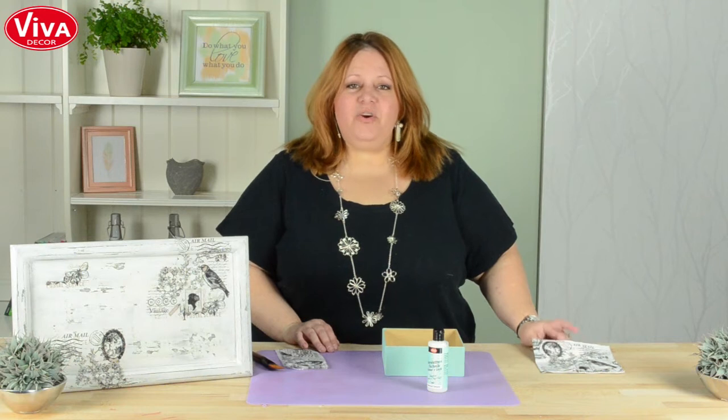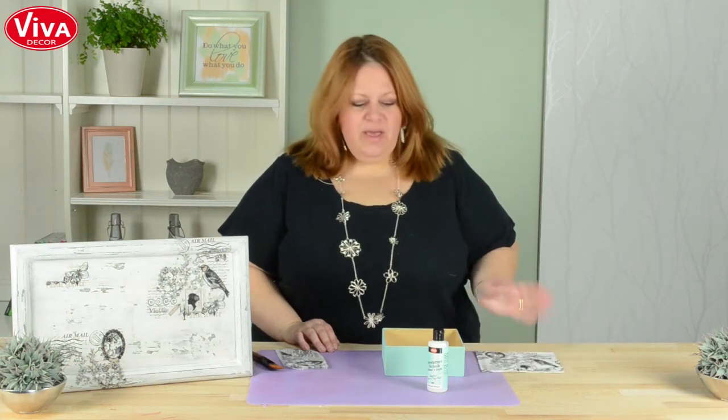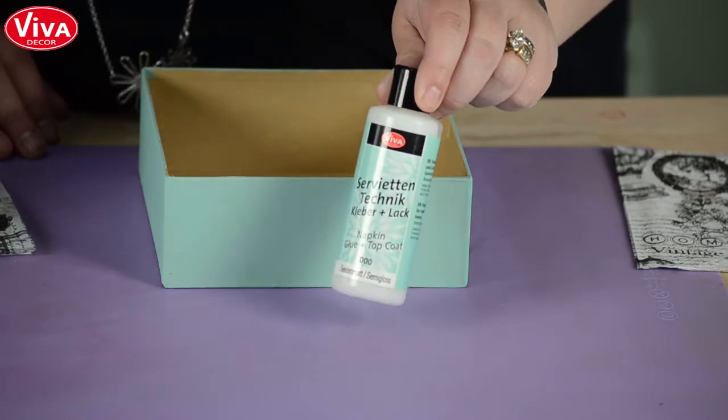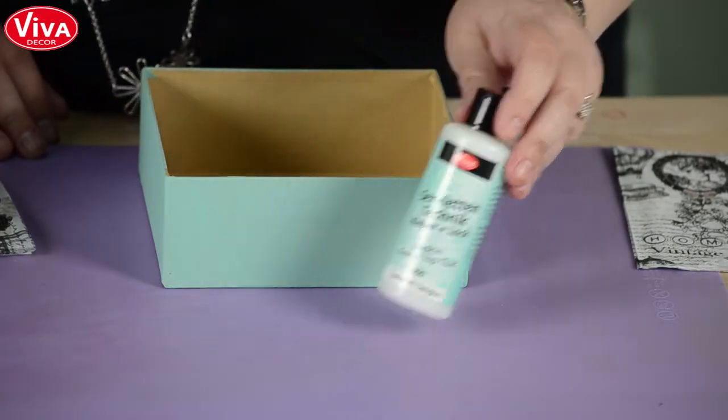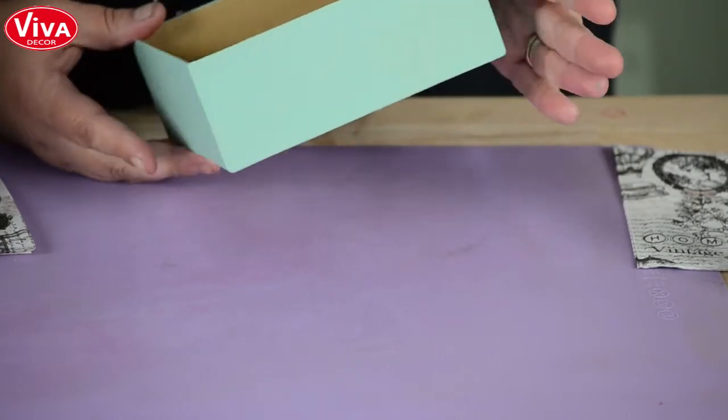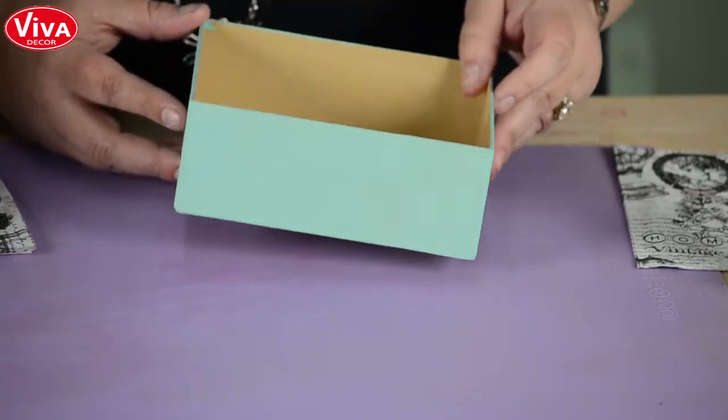Hi, I'm Jen Starr and I'm here at Viva Decor in Germany. I want to show you quick about the napkin glue and top coat — it's very simple to use. We're going to use it on a simple cardboard box that we prepped already and painted with chalky acrylic paint, so it's just a matte finish.